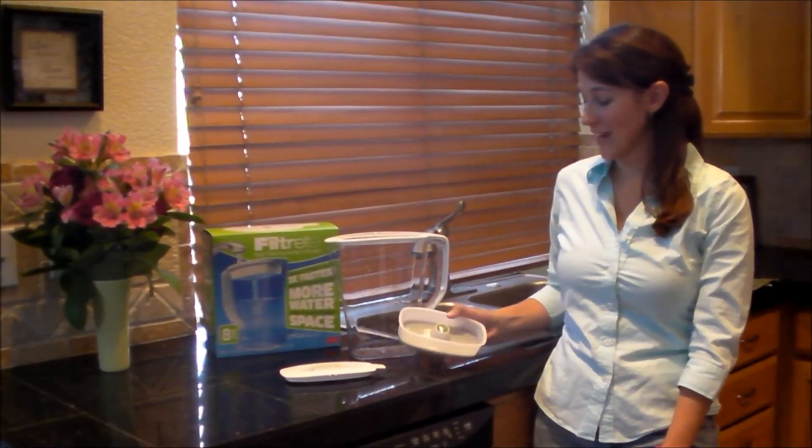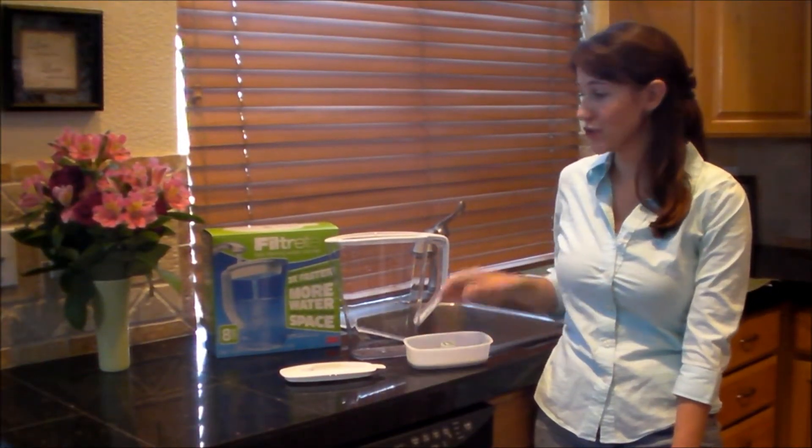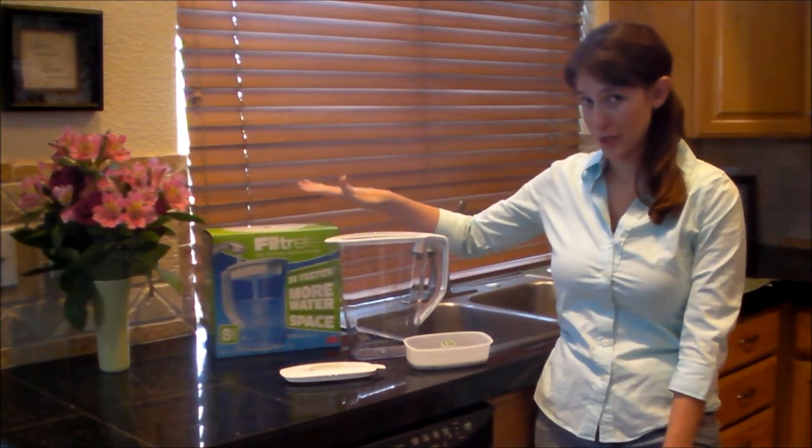Hi there! Here at With Our Best Reviews today, we're going to be reviewing the Filtrete Fast Filtering Water Pitcher.